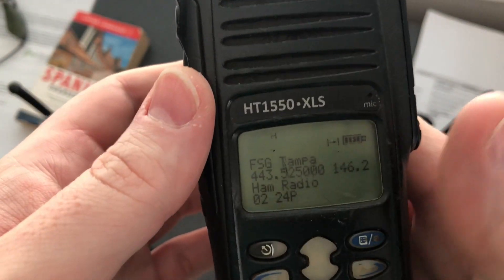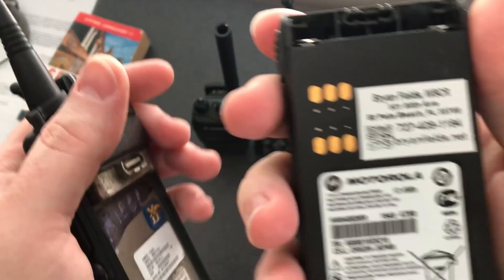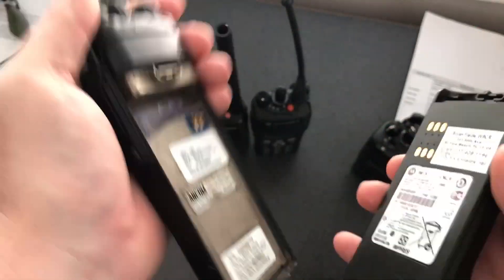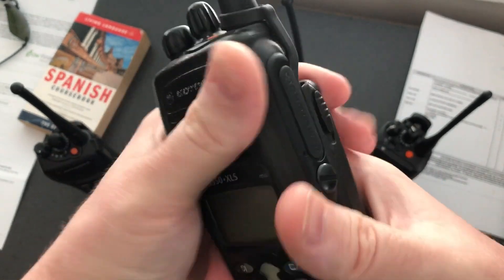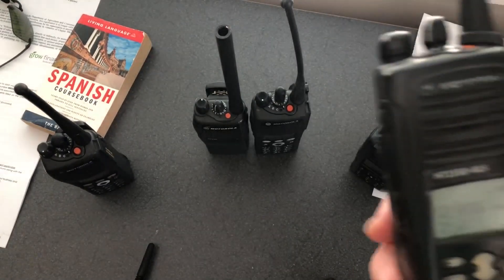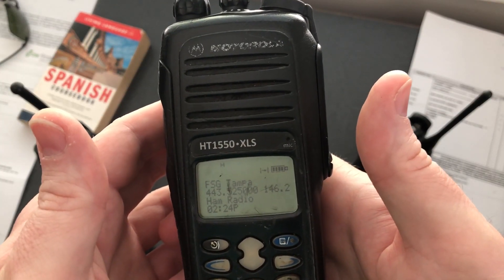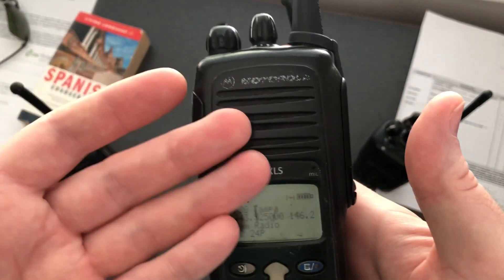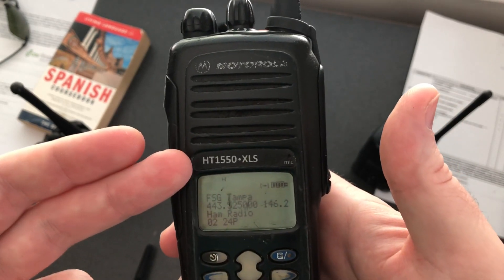I actually do all this on my desktop running OSX with Parallels. Let me show you this radio. This is the XTS — as you can see, it's no special battery. It's just a normal XTS. I have an HT-1550 XLS here. It's just a normal radio — a HT-1550 XLS.